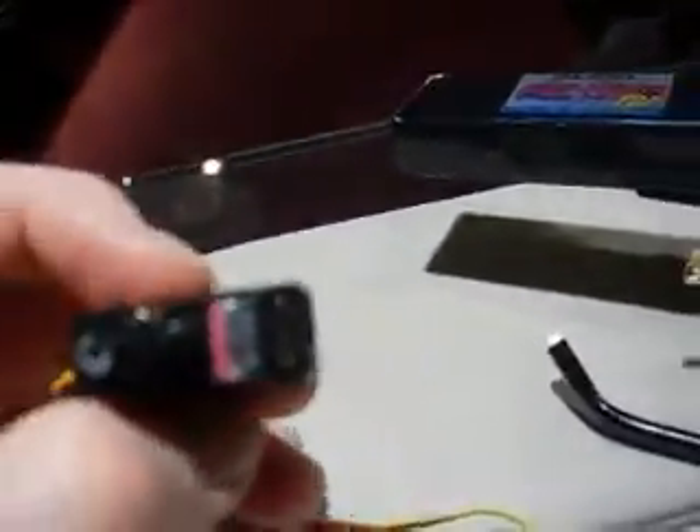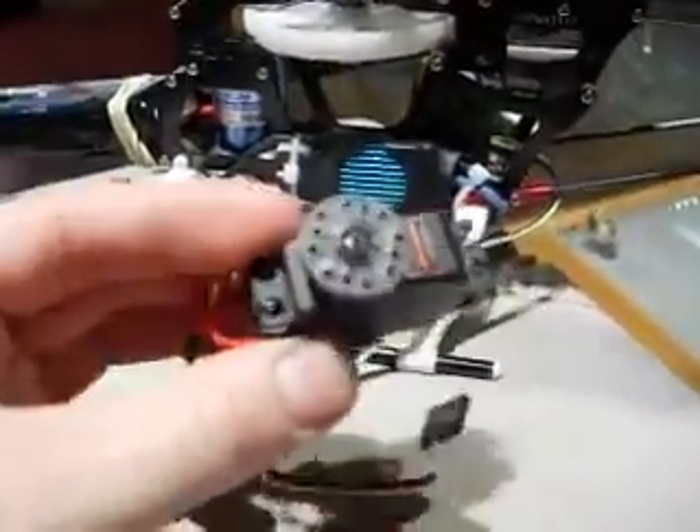Got a cool Align 430 XL motor on there and a nice Align high-power battery. I just got these HS65 servos — I guess the stock is the HS55 or Futaba — and these didn't quite fit in here, so I had to do a little modifying and file away at that.